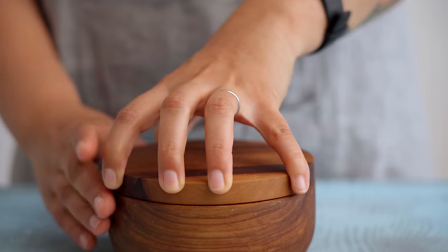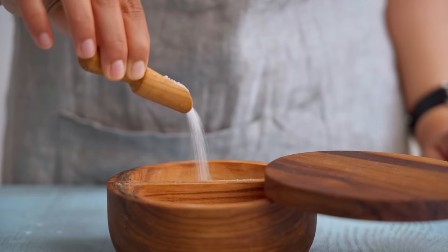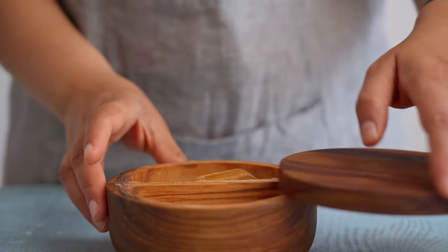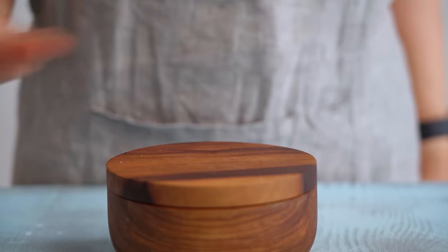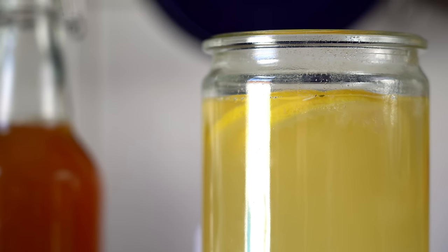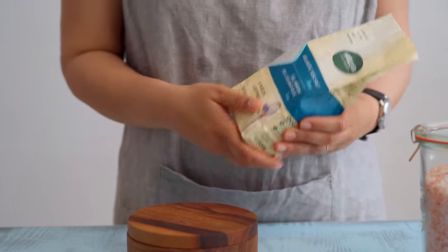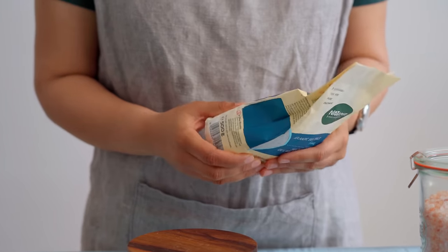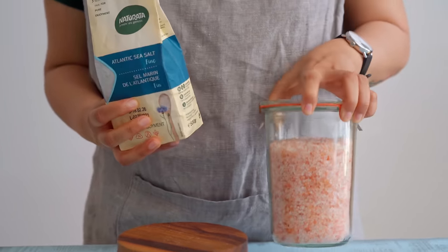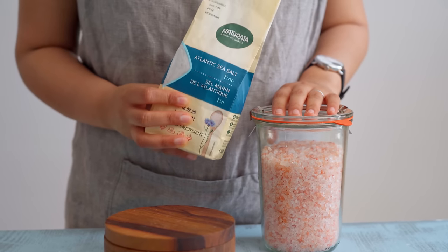Now let's take some time to talk about salt. Plain old salt is one of the most important ingredients in this process. Lactic acid bacteria that we're trying to cultivate through fermentation can tolerate salt in high concentration. Salt prevents bad bacteria from growing and helps preserve our ferments from spoilage. As salt plays such an important role in the success of your ferments, we want you to pay a little bit of attention to the salt that you're using.